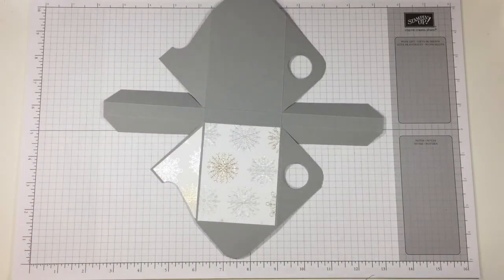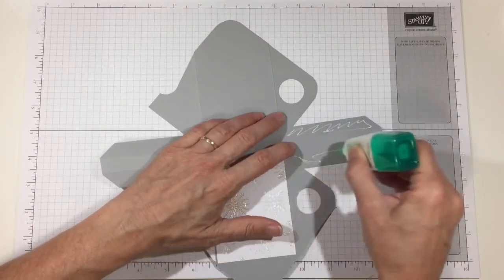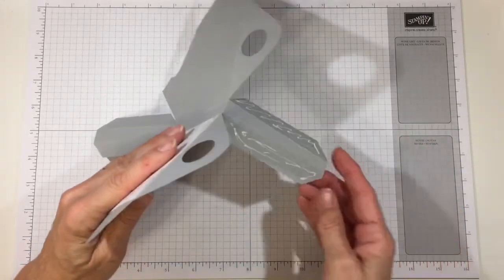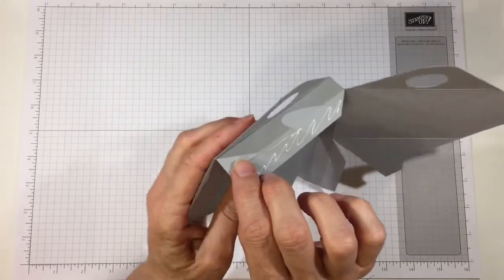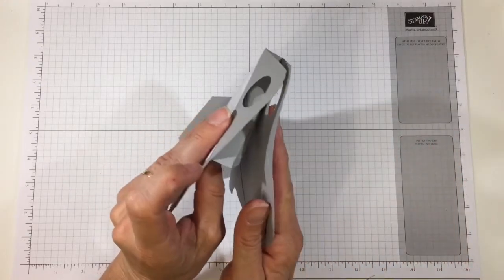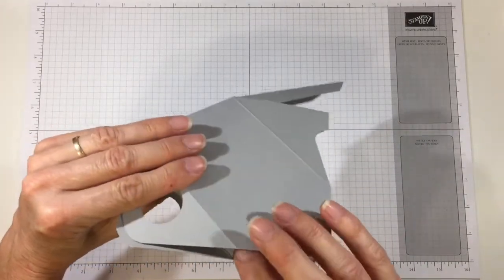Let's glue together our teapot. I'm going to use Tombow because it gives me a little bit more wiggle room — if you want to use Fast Fuse or Tearing Tape, go right ahead. Take the tab and line up this score line with the score line on the teapot part, and put the other one over there too, lining up those score lines. That's why I like the Tombow — it gives me a little extra wiggle room.